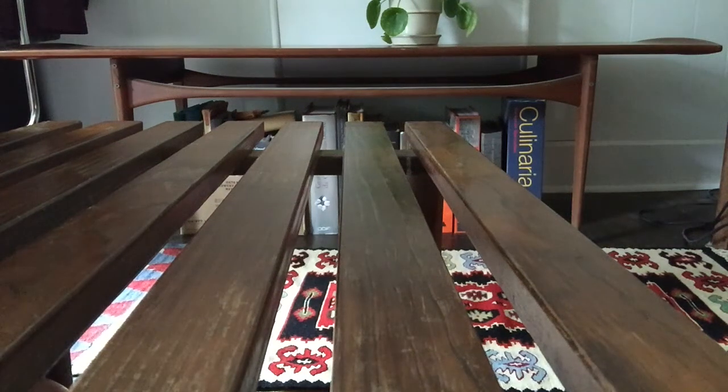Hi everyone! September's Crafts to Go from Sklo Library is flower pounding. To reserve your bag, please give the reference desk a call at 814-237-6236. You'll receive instructions for flower pounding and some paper and a cotton tea towel for printing. In today's video, I'm going to show you the different steps for flower pounding.